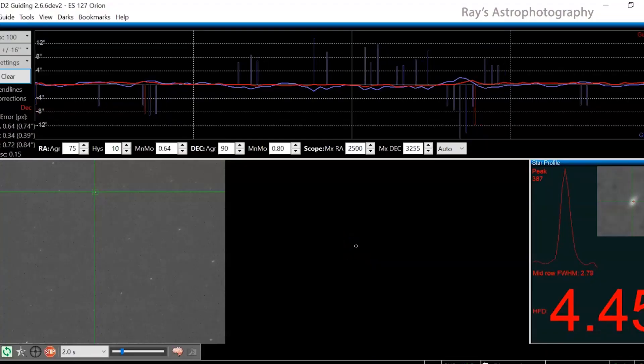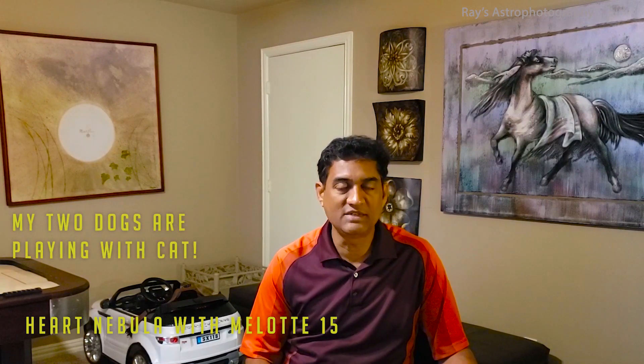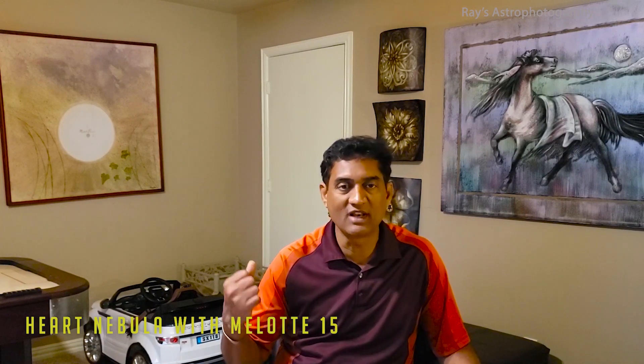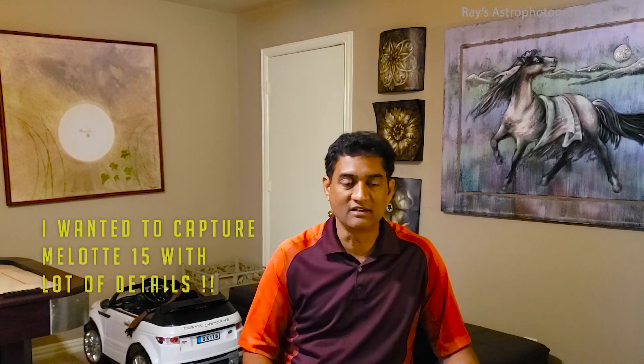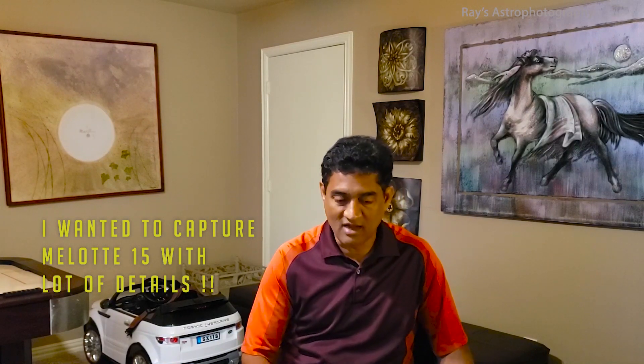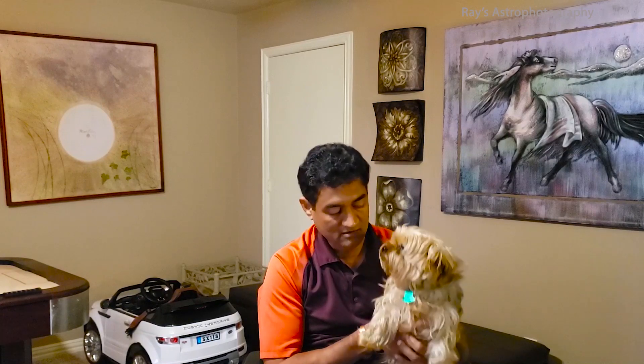I put the ES refractor back on the CGX mount, and to my surprise my PHD guiding started working really great. I didn't do much except go back and recalibrate PHD. I wanted to take a picture of the Heart Nebula — specifically the heart of the Heart Nebula, called Melotte 15. Near Melotte 15 there are a bunch of stars that look like someone is holding a torch. I kind of like the way Melotte 15 looks. I took the Heart Nebula picture before but never got proper details, so getting a good picture of Melotte 15 has been on my wish list.